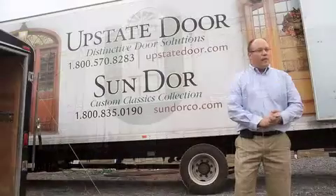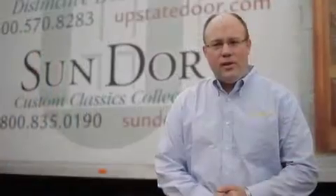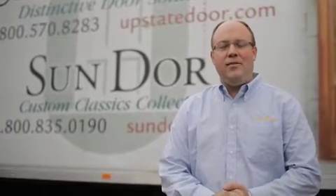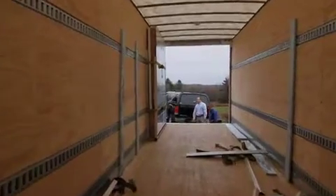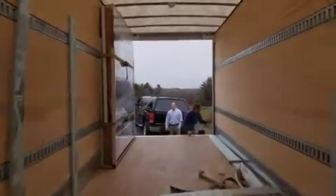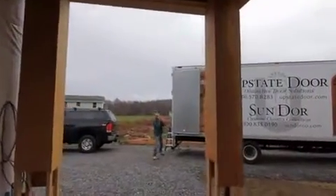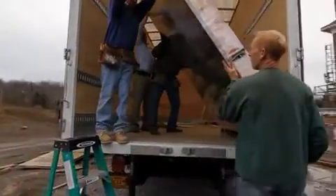One thing a lot of people don't realize is how heavy custom made hardwood doors are. When you order a two and a quarter inch thick door, it's thick and it's heavy. And how do you handle that to get it from the truck — the delivery truck from your lumber yard — to the opening? Handling it with two people is probably not reasonable. Things will get damaged.